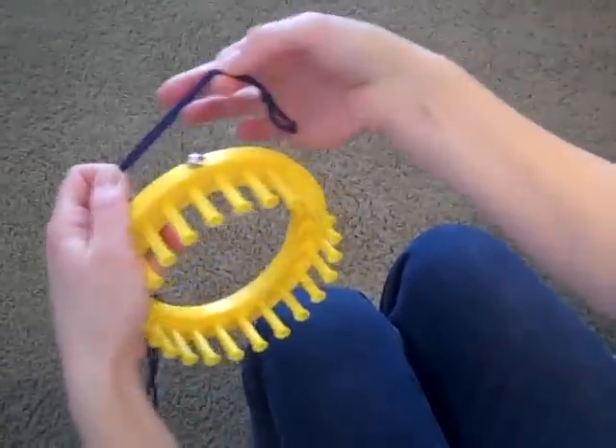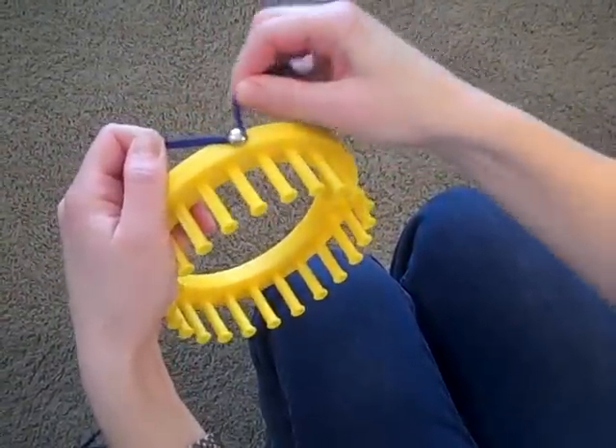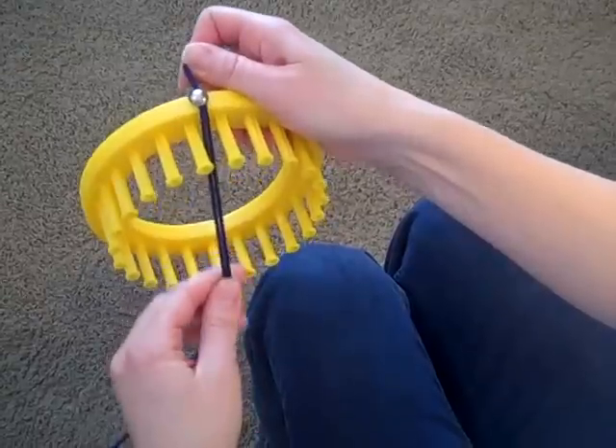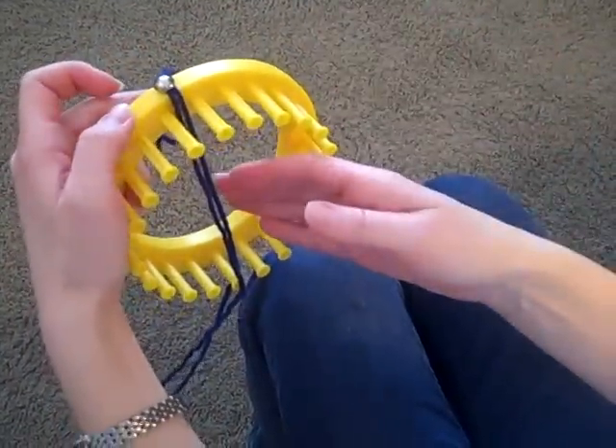First of all, you take your yarn and wrap it around the holding tack one complete circle. It doesn't need to be really tight or wrapped a lot of times, just enough that it will hold your yarn for a few minutes.